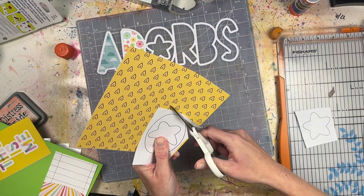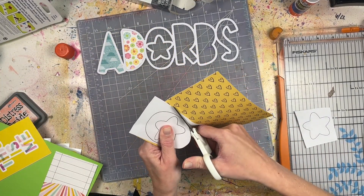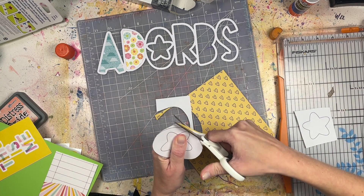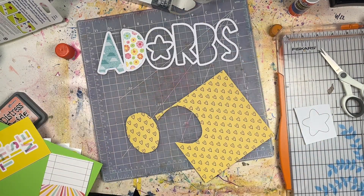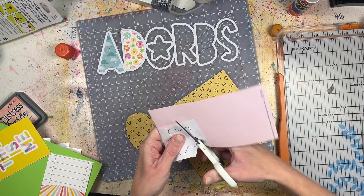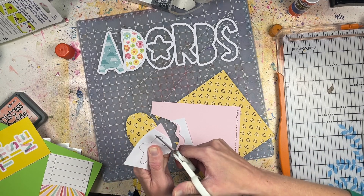I have a Spellbinders Grand Caliber that I can use with metal stencils, but I don't have an electronic one so I can't use cut files you could purchase online. This Bella Boulevard offers different designs, or they used to, so I need to look to see if they still make any and if they have some new designs, because that would be cool.